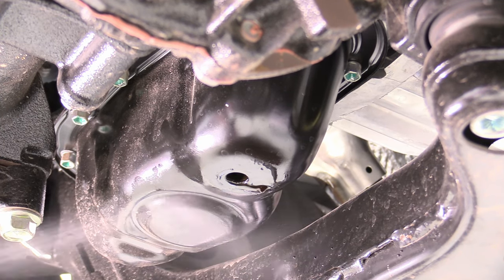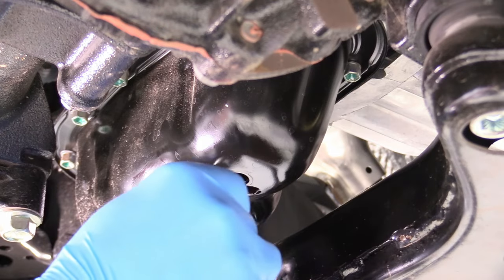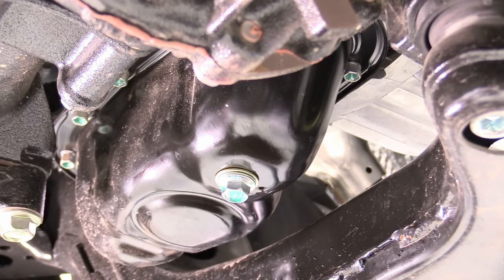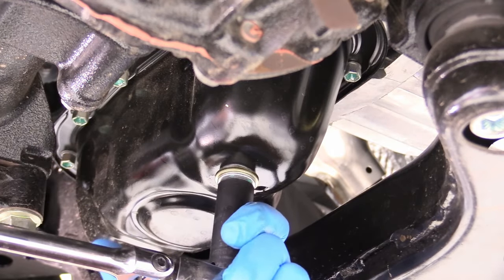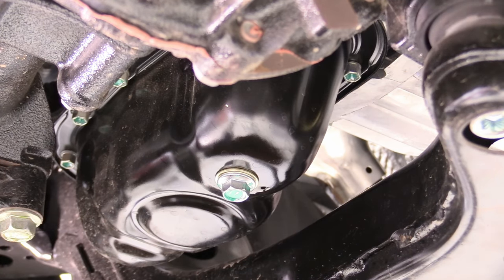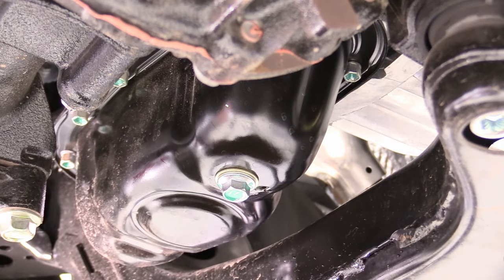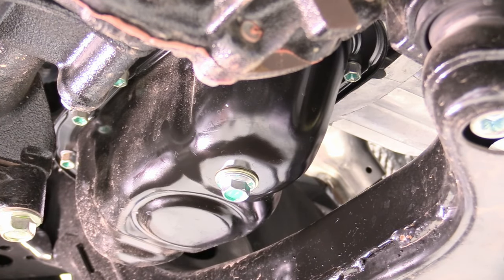Grab some carburetor spray or brake clean and spray it on that mating surface to make sure it's nice and clean so nothing gets in the way of our seal. Then grab the drain bolt and replace it. The official Toyota torque spec for that drain bolt is 30 foot-pounds, but honestly I wouldn't even worry about the torque spec. Just grab a ratchet and tighten it down until it feels good, because if you do it too much you can pull the threads right out. It's just holding oil back — it's not holding anything to anything else. Clean that off so we don't get any false drips. I think 30 foot-pounds is too much but that is the technical specification straight from Toyota.